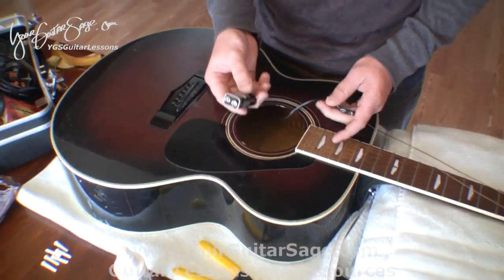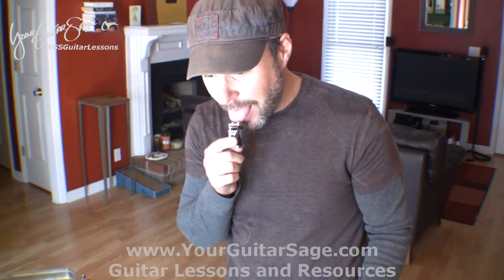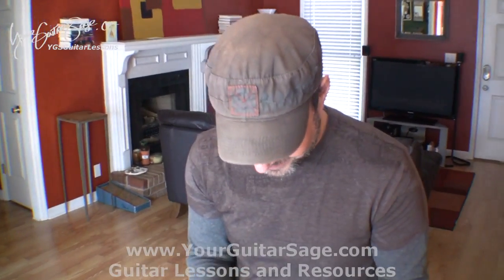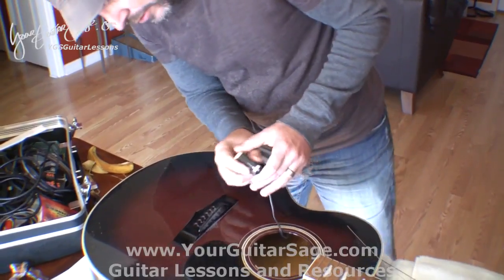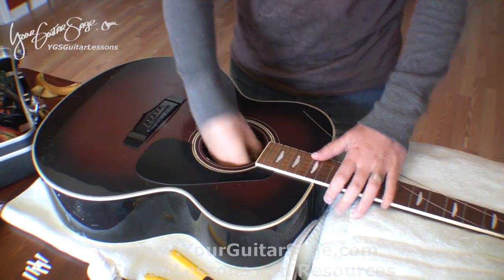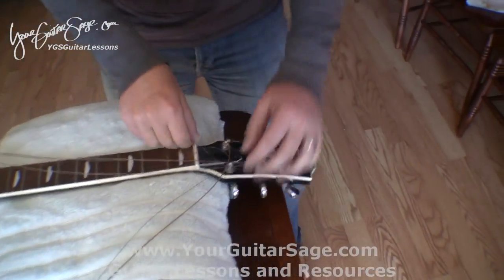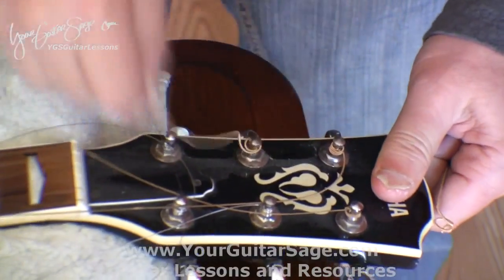This particular guitar is an acoustic-electric so it has a battery in it. I test it with my tongue — if it hurts, the battery is good. This one I don't use live so I don't worry too much, but it's not too old. You put the battery back in there — that's for the pickup. You may not have that in your guitar.